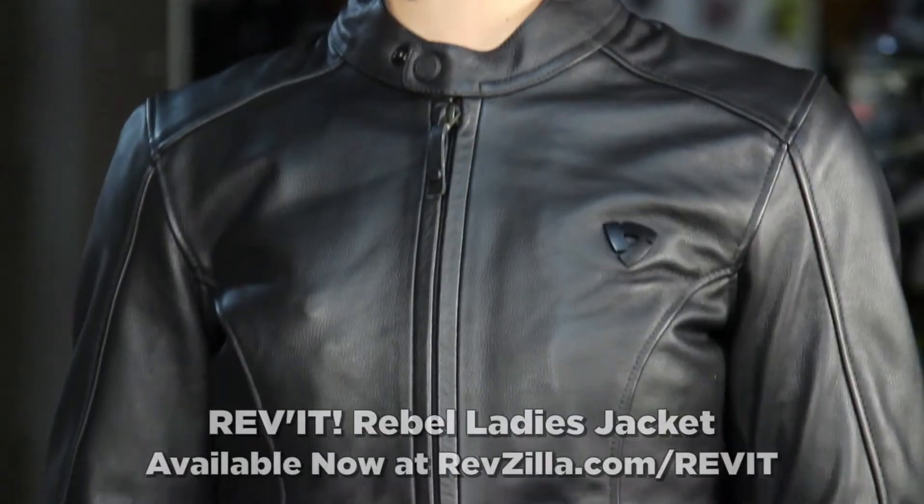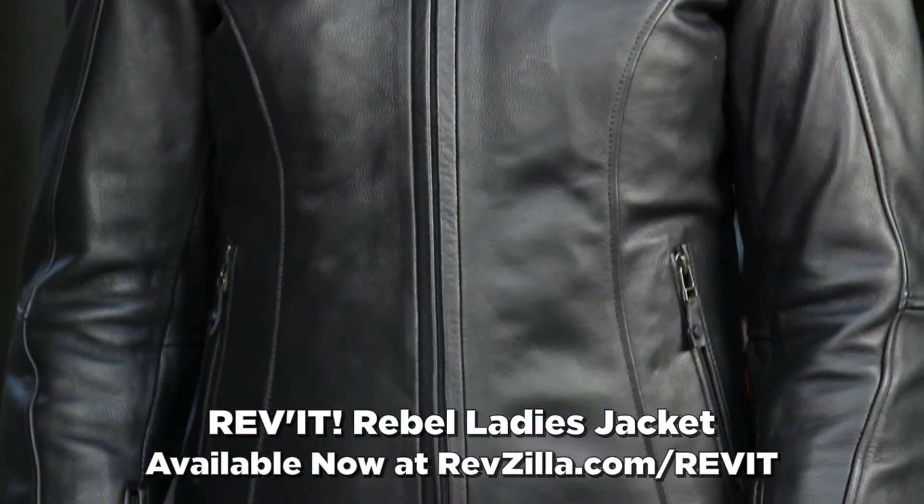In this video, we're going to break down a new product from Revit. This is the Rebel Ladies Leather Jacket. It's meant to be a replacement for the Union, which was an iteration on top of the Moto, which was the supremely popular basic, universal, classically styled leather motorcycle jacket with armor that we first saw in the early 2000s.